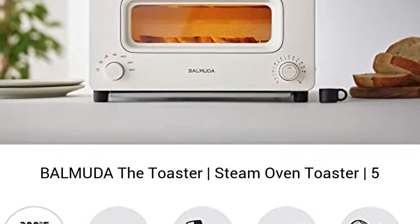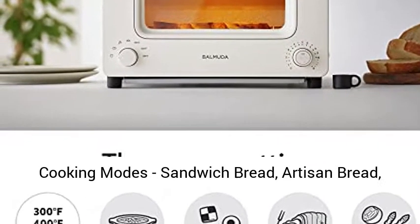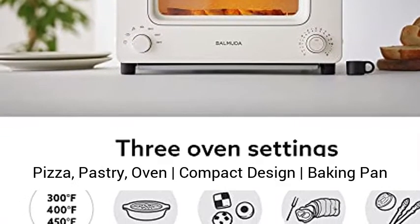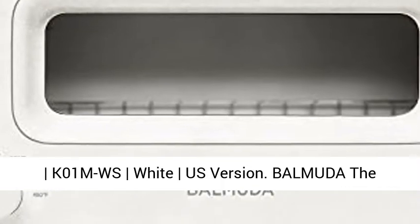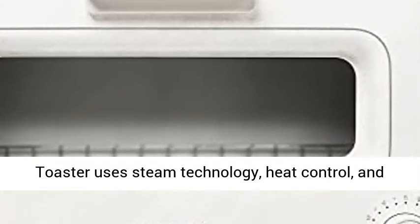BALMUDA The Toaster — Steam Oven Toaster. 5 Cooking Modes: Sandwich Bread, Artisan Bread, Pizza, Pastry, Oven. Compact Design. Baking Pan. Model K01MWS, White, U.S. Version.